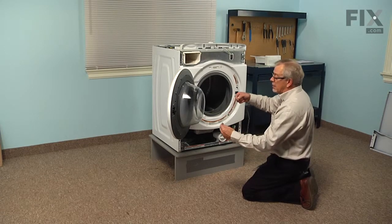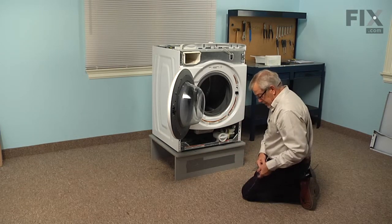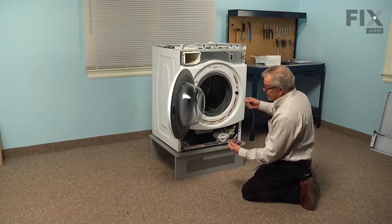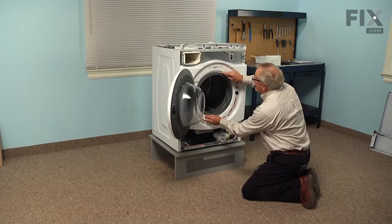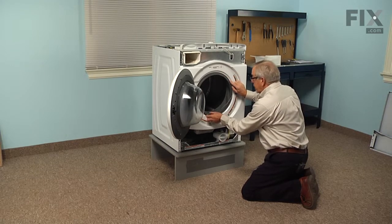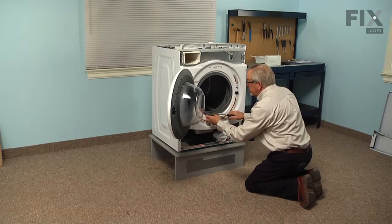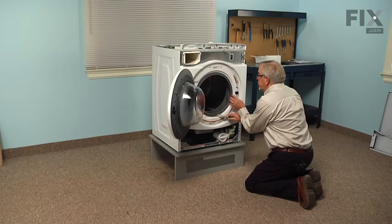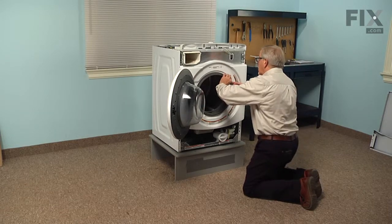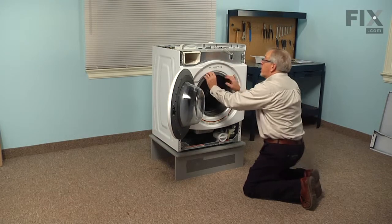Next we'll take the spring clamp and position it so that the spring is at around the six o'clock position. We'll feed that wire into the groove all the way around. Then using our needle nose pliers, we'll grip that hook on the end of the wire, stretch the spring, and fit that wire right into that V groove. Make sure it's seated properly.